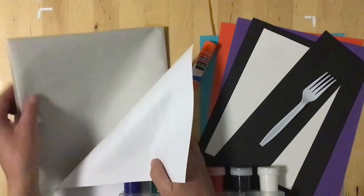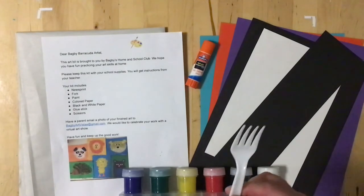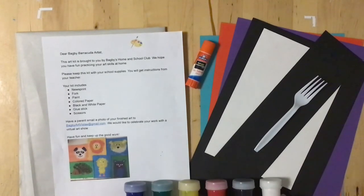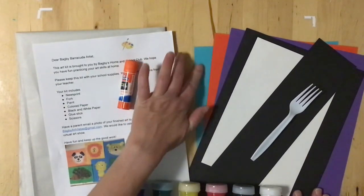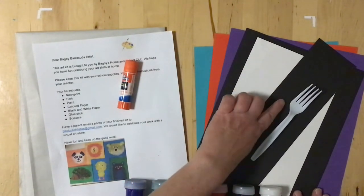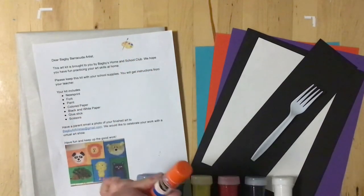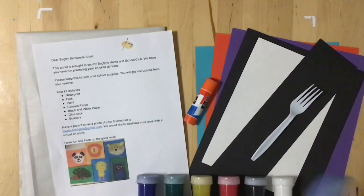You should have a big piece of newsprint. You should have a fork, a set of paints, some different colors of paper — you might have different colors than I do, but you'll have a selection of bright colored paper, plus a piece of black and maybe some white. You'll also have a glue stick and a pair of scissors.